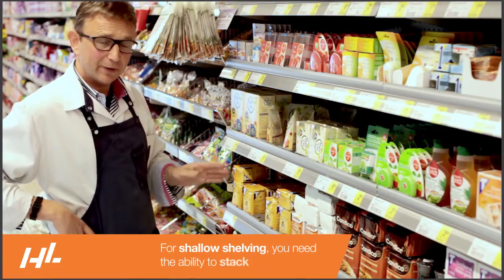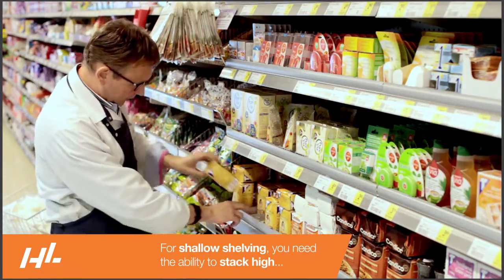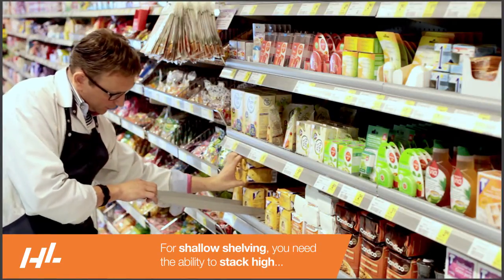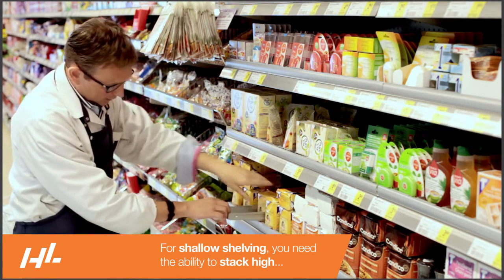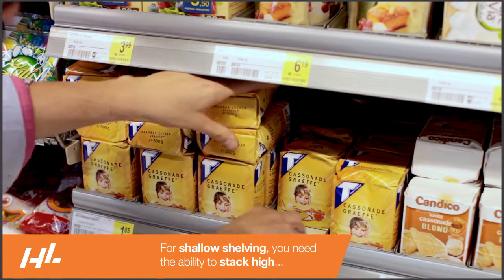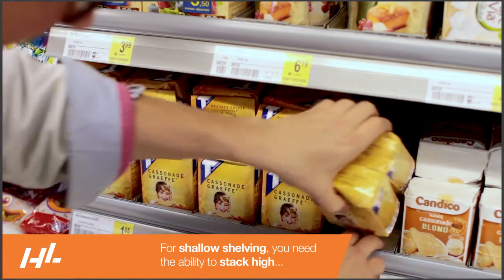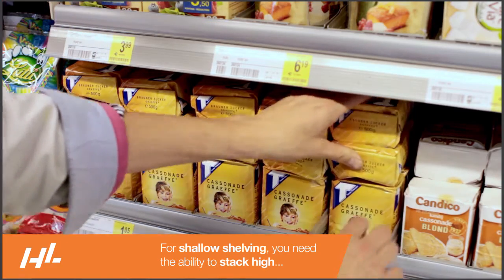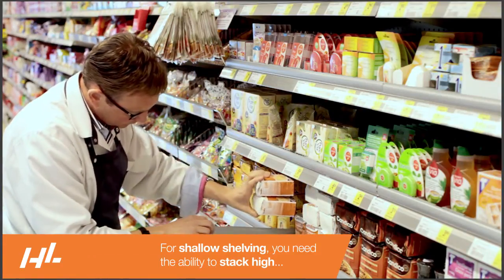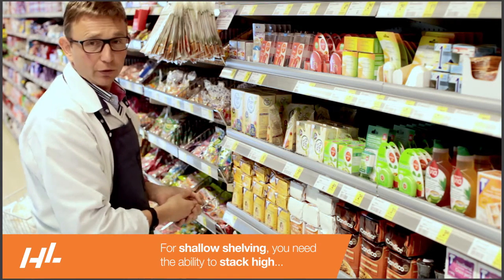To have less depth on the shelves, we use a facial tool. I will show you — place this one, pull the front, two out, on top. You have less space on your shelves.